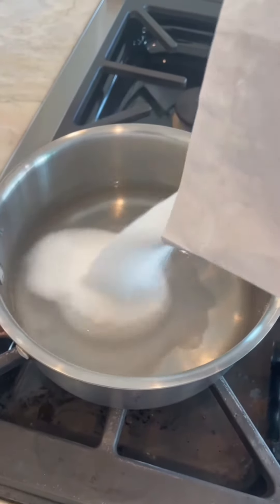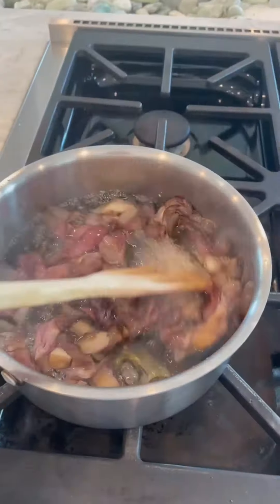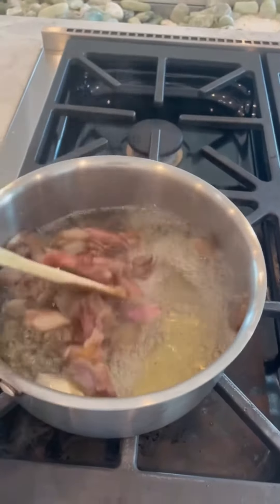For simple syrup, add equal parts sugar and water to a pan and then add your magnolia petals. Bring this to a boil, then turn off the heat and let it steep.